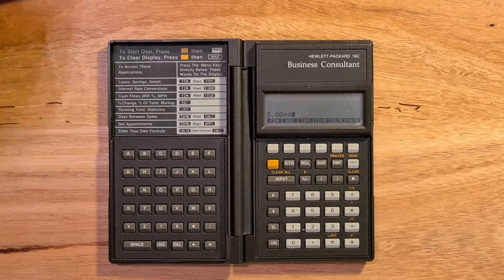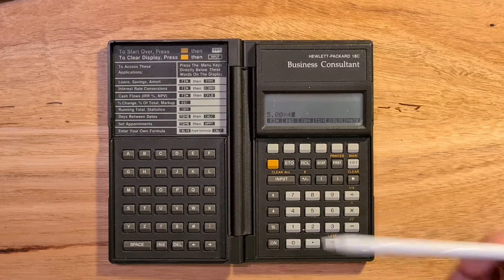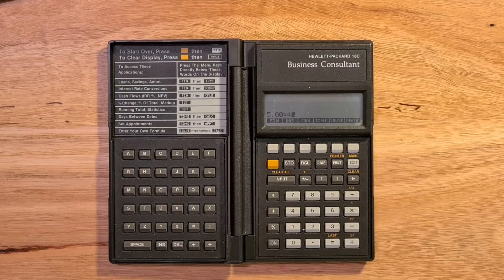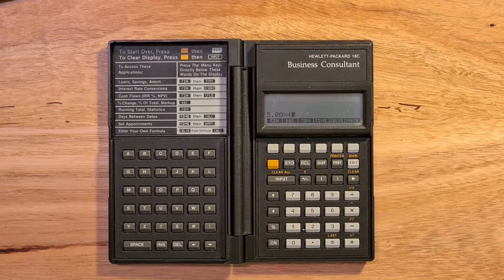Both keyboards feature beveled or chamfered keys that HP introduced in the Pioneer series. It's interesting that, unlike the 12C, these sloped extra faces were not used for printing the shifted key functions. Instead, that's printed in yellow above the key.